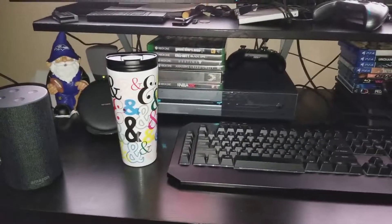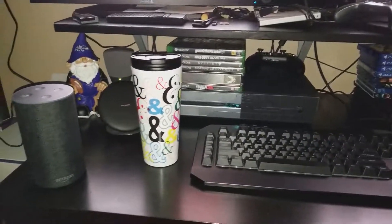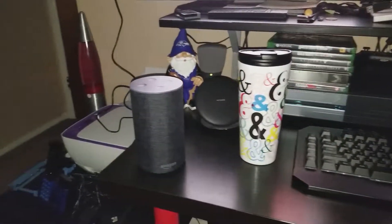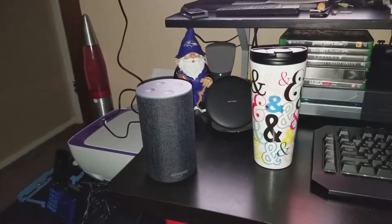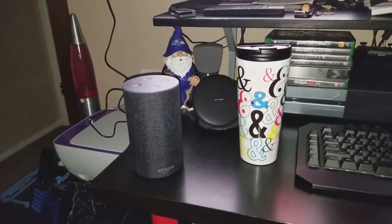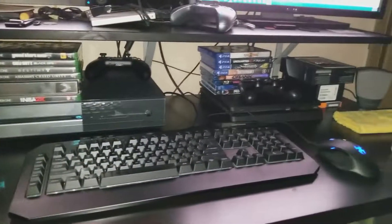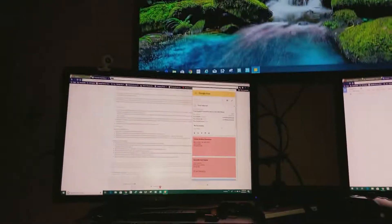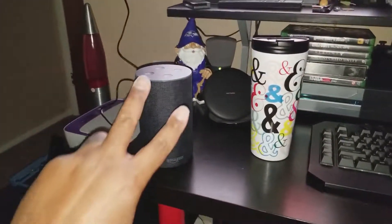All right guys, that was just a quick little demo — a few questions. If you have any other questions about the Amazon Echo video, give your boy a shout. Please like the video, comment, subscribe. Don't mind my junky desk. It's your boy Big Homie Fit Tech, and I'm out. Peace.